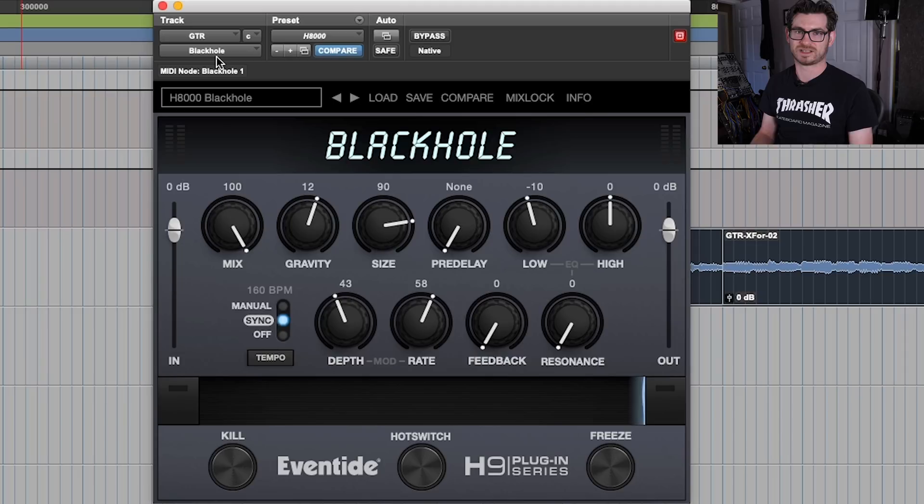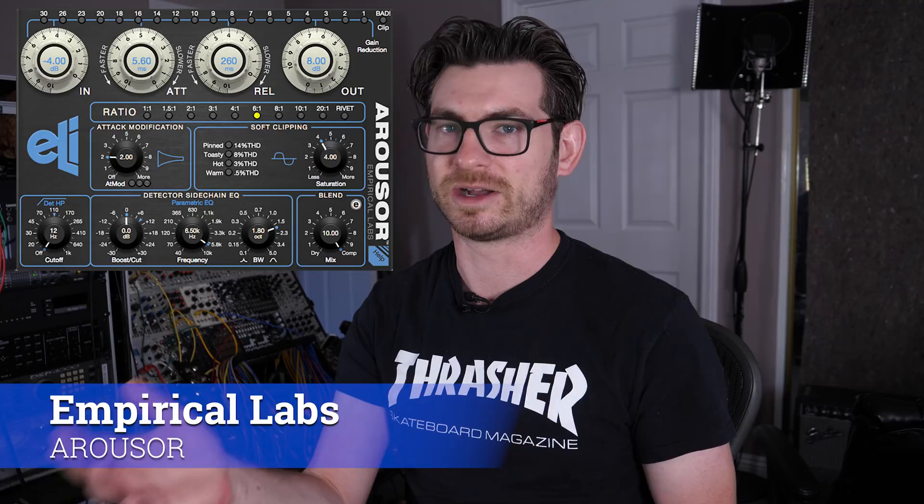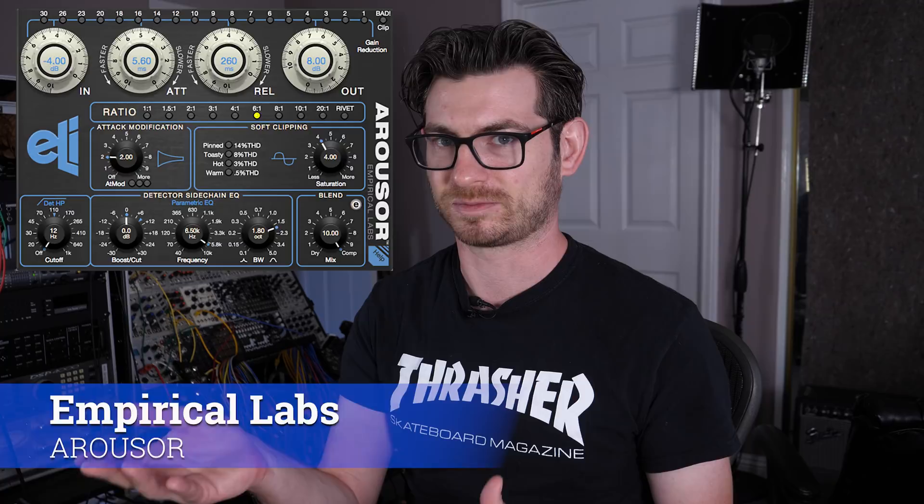My number three favorite plugin is the Empirical Labs Arouser. Empirical Labs is very well known for making the Distressor Compressor, which is one of my favorite compressors ever. So it's no surprise that the Arouser, which is very Distressor-esque, is probably my favorite compressor plugin in general.